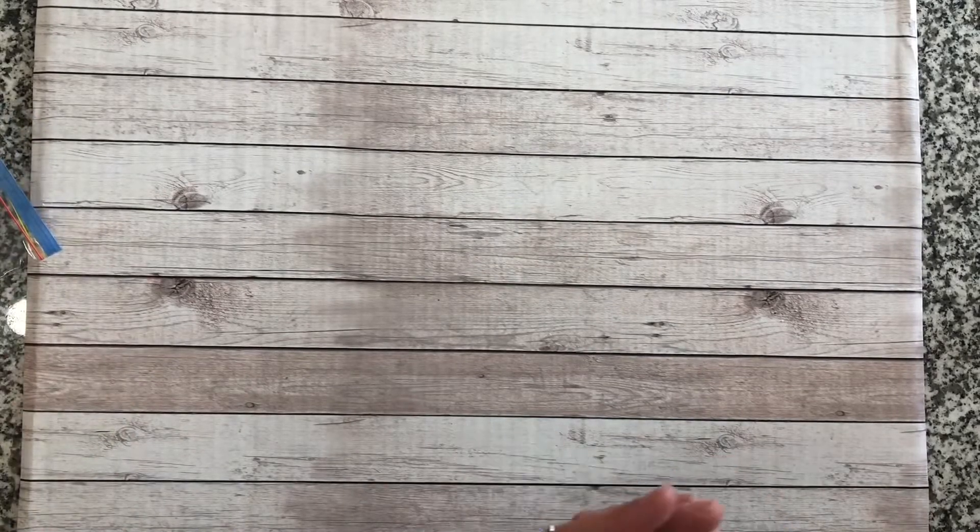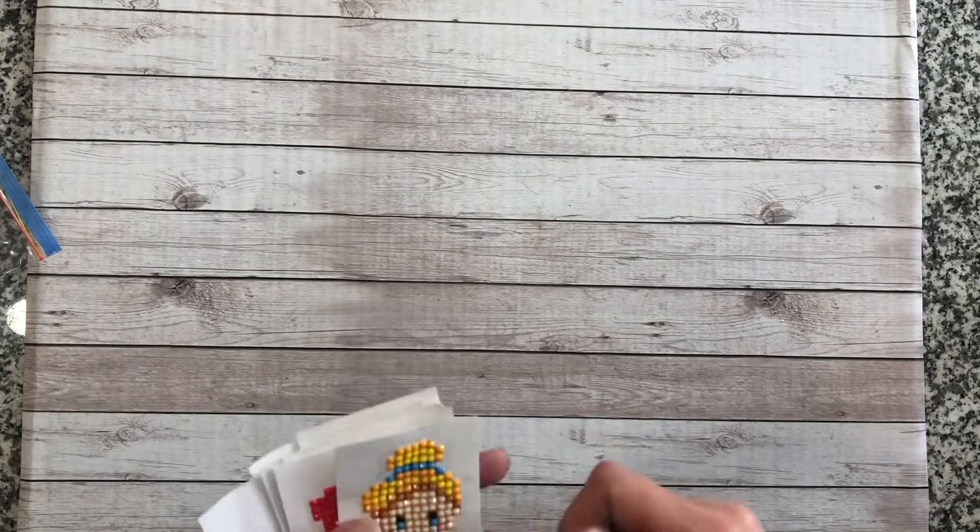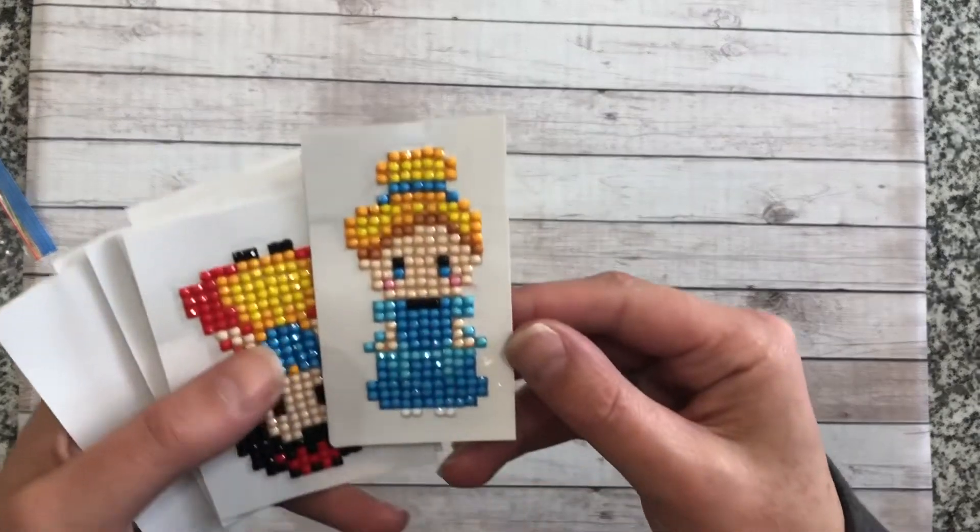Hey everyone! I have a couple quick completion videos to do. My four-year-old and seven-year-old finished the set of princess stickers, so I thought I would share them. They desperately wanted me to shoot this video because they want to play with the stickers. I will post a link to the unboxing video in the description, but I thought I would share them with you.